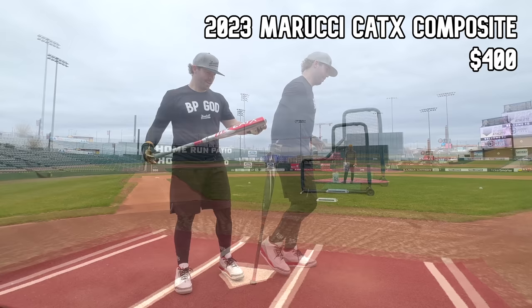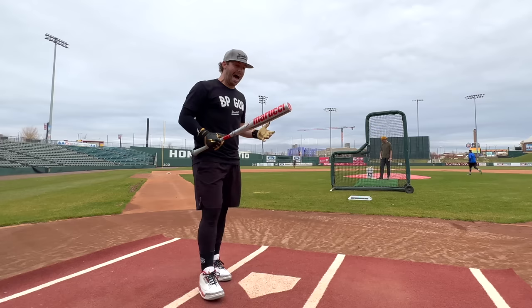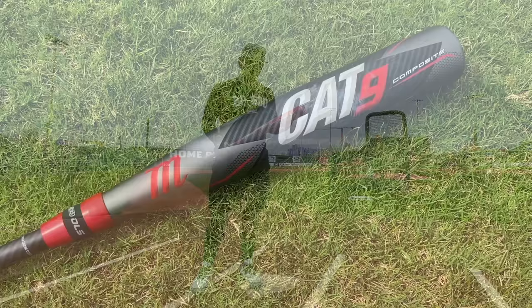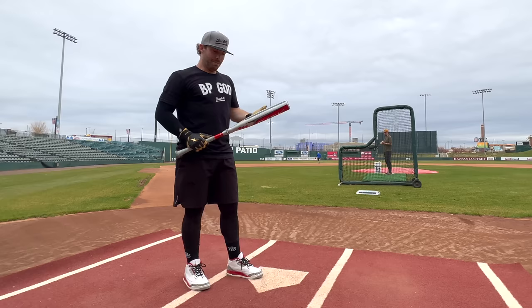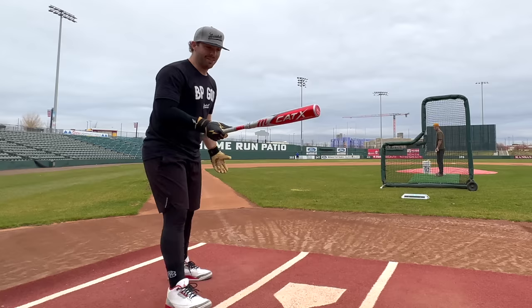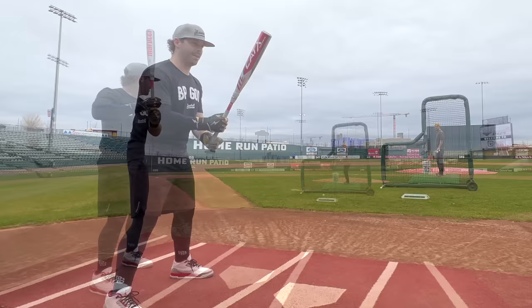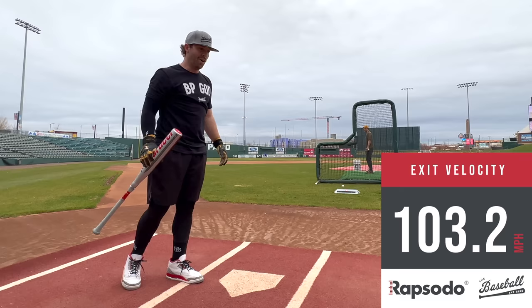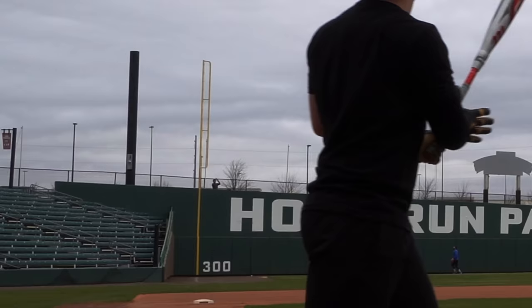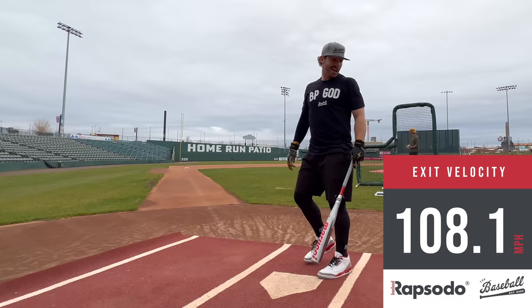The reigning champ — the Marucci composite. We now have the Cat X, the Cat 10 composite. I actually think they did take a slight step down in performance from that black and red Cat 9 composite. I think they wanted a more durable bat, which is weird because I felt like that bat was already very durable. This just takes a lot longer to break in. The handle's stiffer and just a lot more rigid feeling, but when you barrel it up, this seems to win every matchup it's in. 103.2 on the first. It does ring you up on the hands a lot more than last year's. 108.1 — that's our new high.